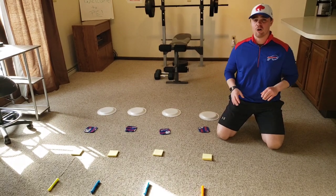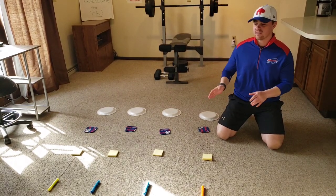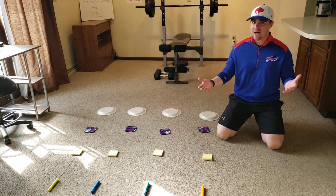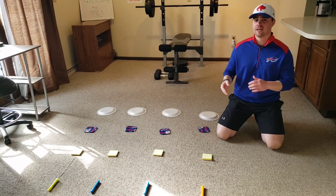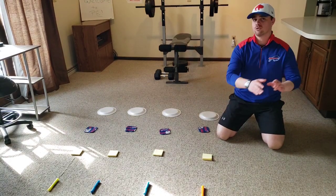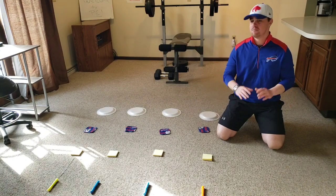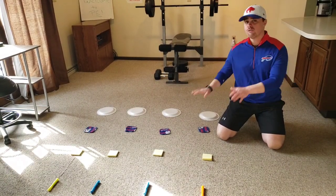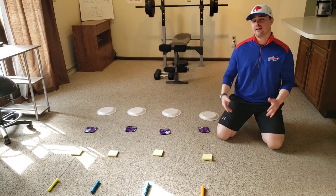I'm going to give you a moment to go find those items and set it up — four, four, four, and four — so it makes a square. If possible, you're going to want to give yourself a little bit of room so that you can run up to this and then run back to a starting line. If you don't have that much room, don't worry about it, no problem. Go ahead and press pause now, go find these items, and when you're ready press play and I'll tell you how to play.